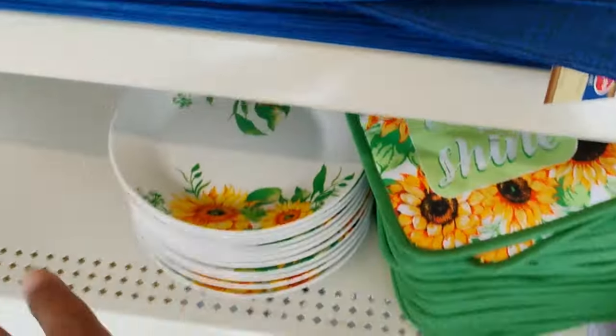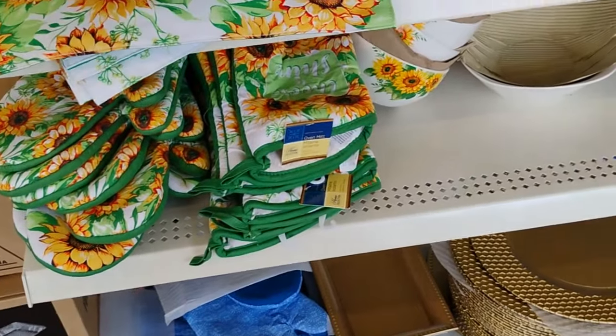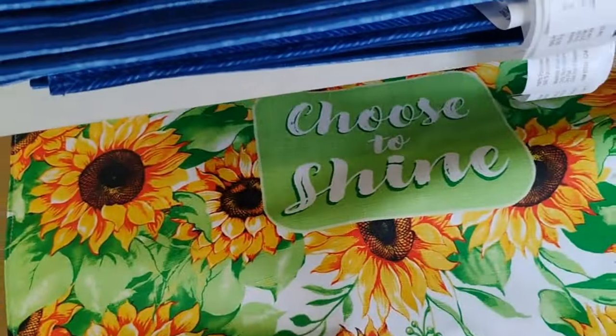This looks a bit on the older style to me but it is cute, and I like what it says: 'Choose to Shine.' Family, I'm heading to checkout to pay for this tape. Make sure you guys comment, like, subscribe, and I'll catch you guys on the next one — peace!